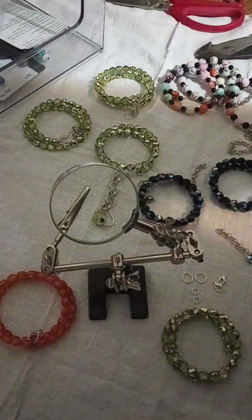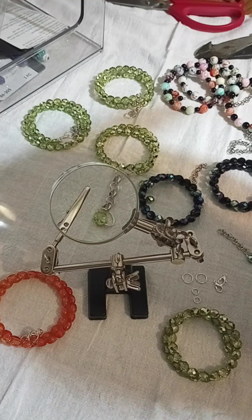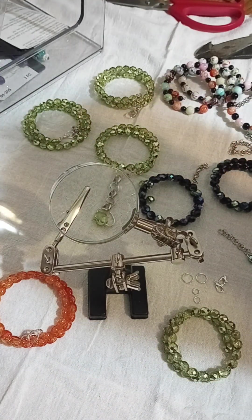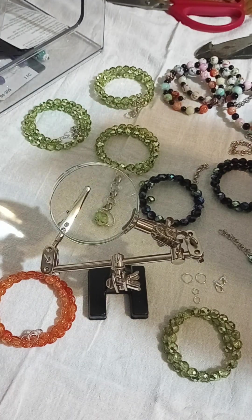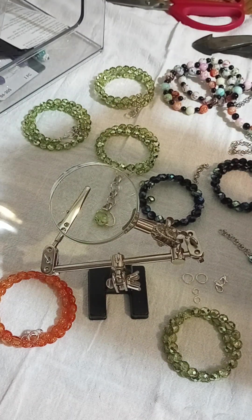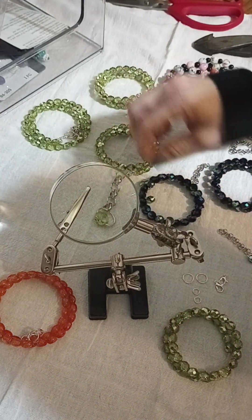Hey everybody, Sam the Midwest Handyman. Today we're going to do some jewelry. So we have our hardcore adult pliers out. I'm going to be honest, this isn't a jewelry tool review. I prefer big boy tools because the ones that come with jewelry kits just end up breaking.